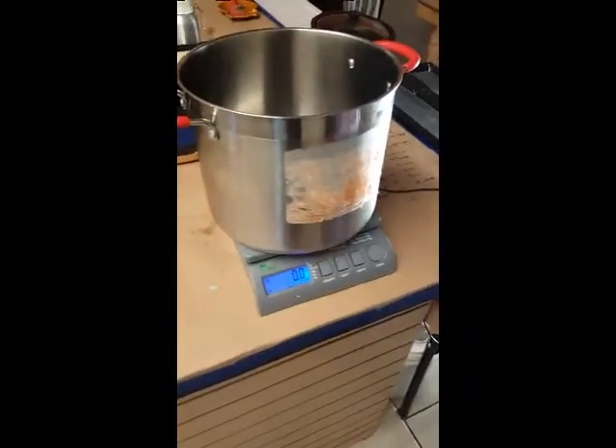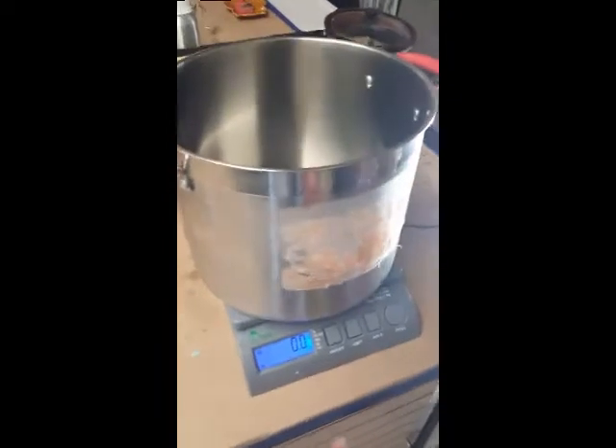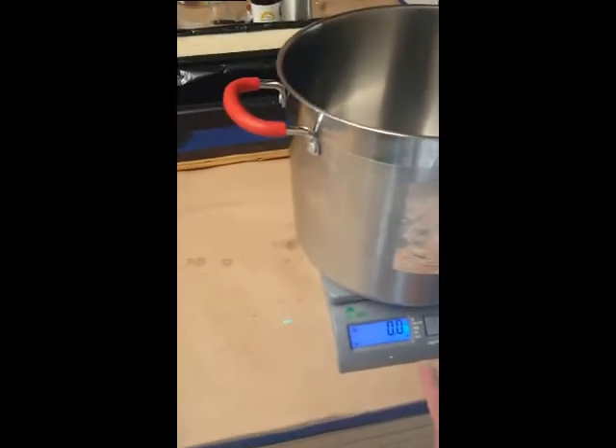My dad's gonna help me make soap after surgery, so here's his instructions. The scale is on, it's at zero, we are on ounces, so let's go.